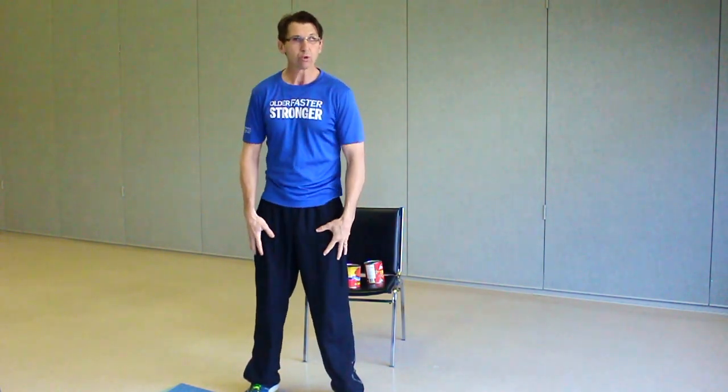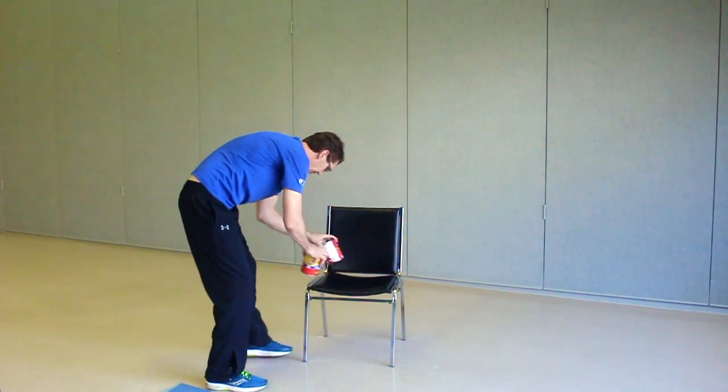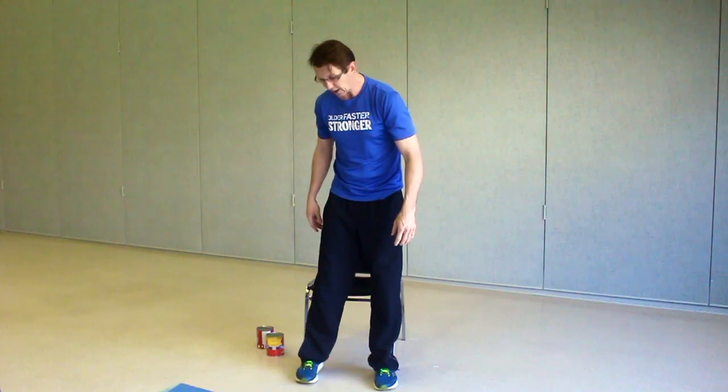First thing we're going to do, we're going to work those quads and the hips here. I'm going to move my weights out of the way off the chair because we're going to be using the chair as well. The chair is there for safety. If you feel like you can do a squat without using the chair, go ahead. Watch out for those knees. Always make sure that the chair is behind you.